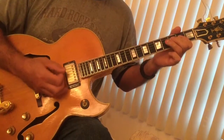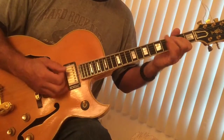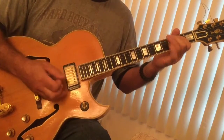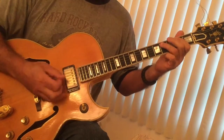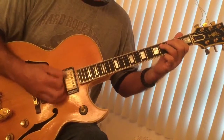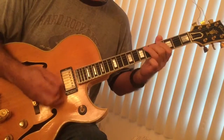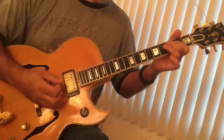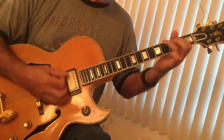Now moving to A - same shuffle. Same play.